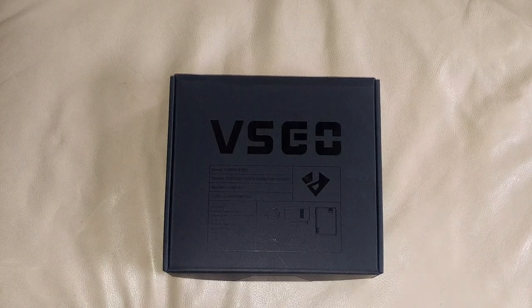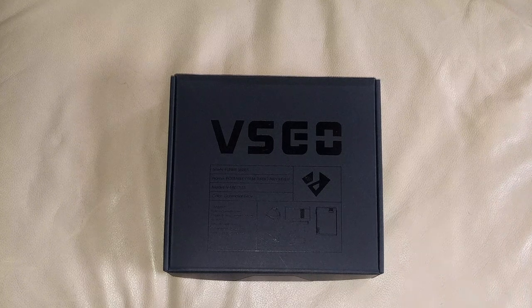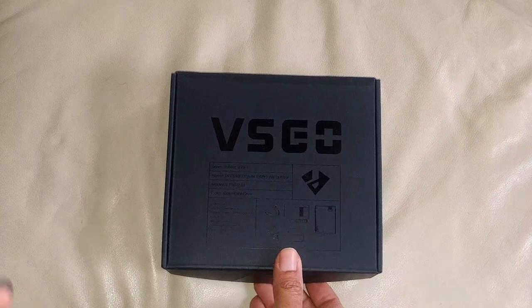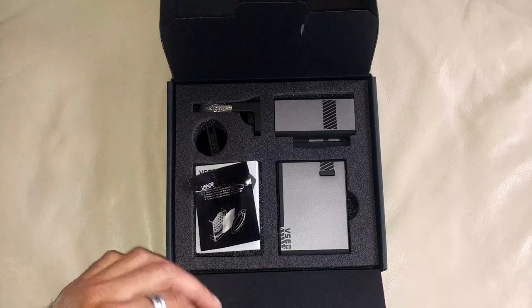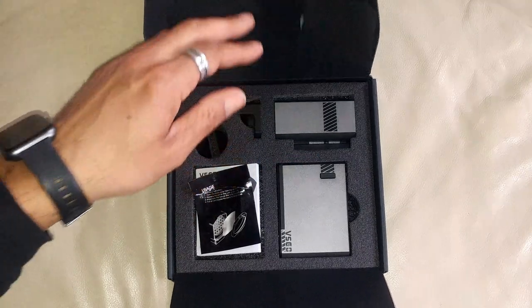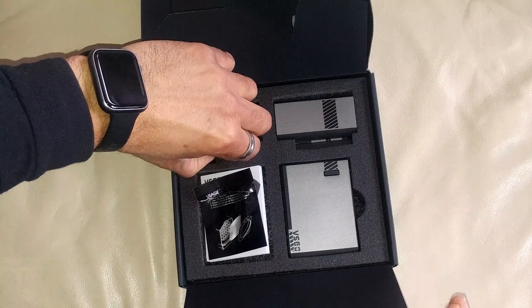Here is the VSGO portable Palm turbo air duster. Its official name is the V-EB012-S1. In the description of the video I will leave a link where you can actually purchase this. This thing is amazing. Unfortunately, border patrol ripped open this box — the usual cross-border thing, they don't trust people, especially if it's coming from a specific region in the world.